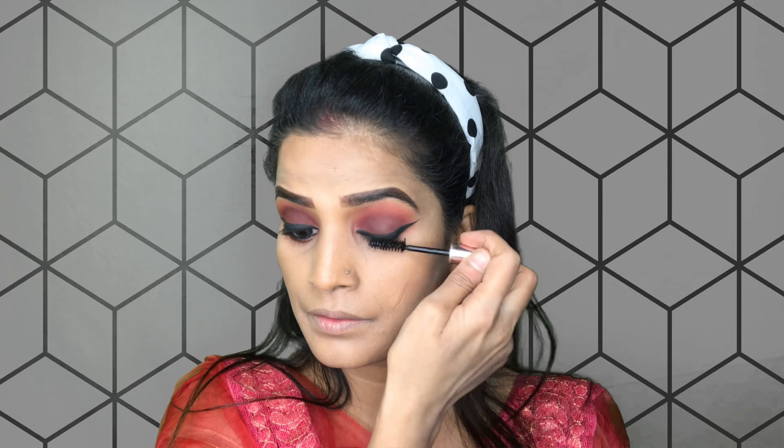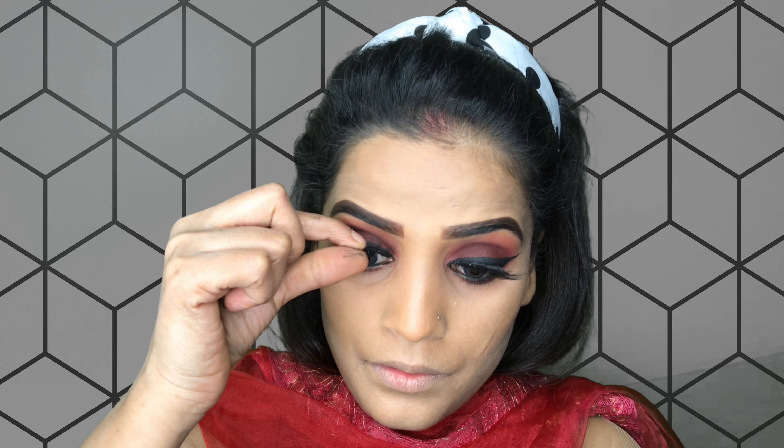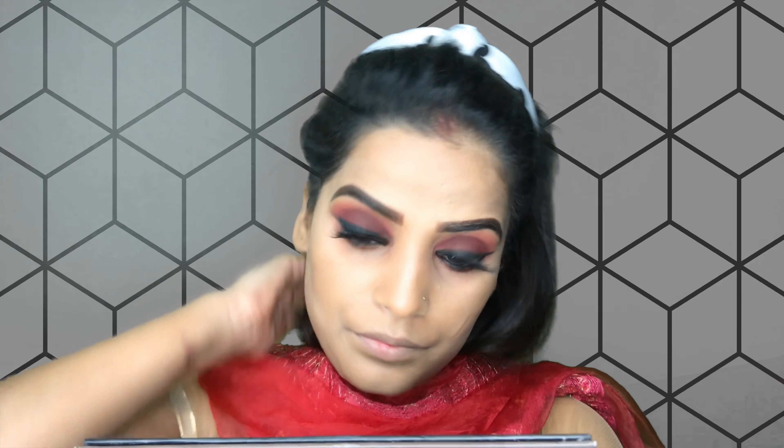I am using kajal from NYB and I will fill it well in the eyes. Now I am using eyelashes from Red Cherry and applying them with Miss Clear glue. I am also using mascara. If you are a beginner, start the same way.